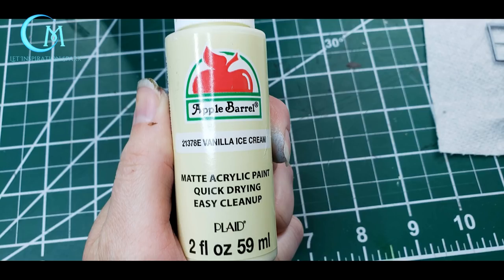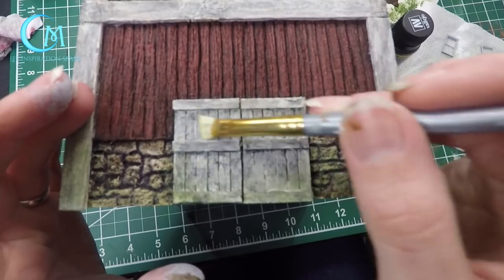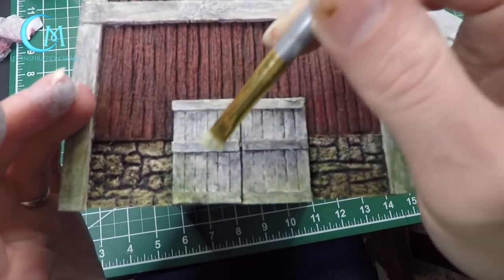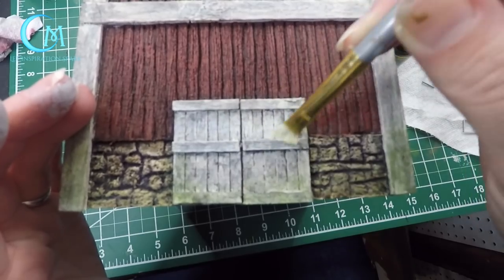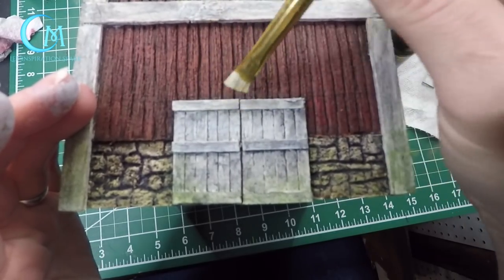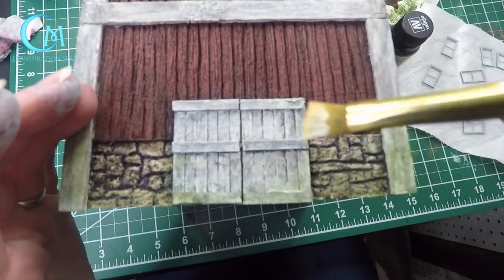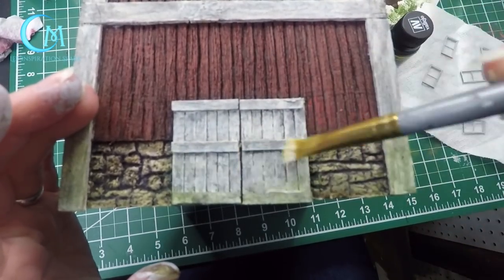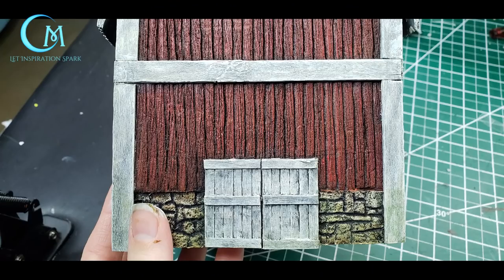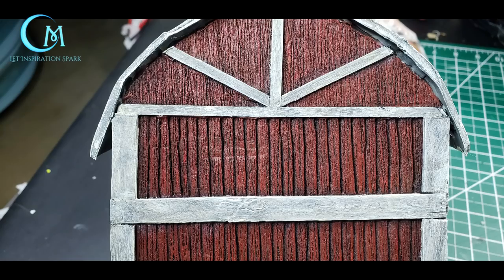Now that it's dry, use vanilla ice cream and dry brush along your trim work area, highlighting those edges to really bring out the details of the corner trim work, door work, and everything like that. If at any point you slip and get white onto other areas of your barn, quickly take a clean brush dipped in clean water and brush it away, then blot gently with a paper towel. In the end, this is how your trim should look when you're done with all the different steps.